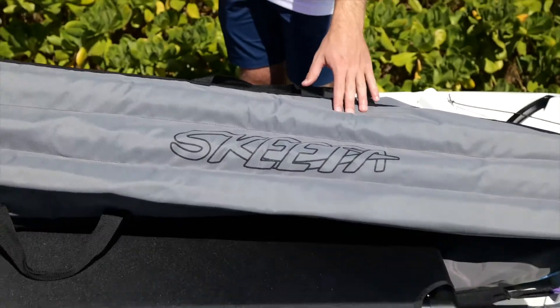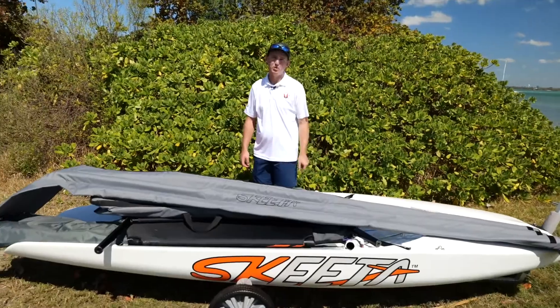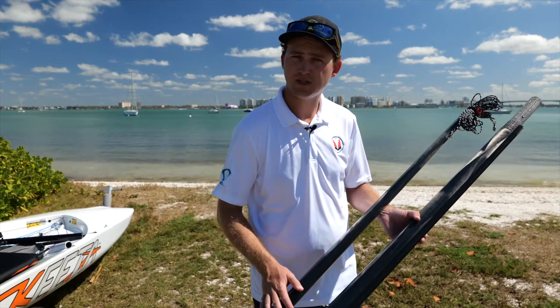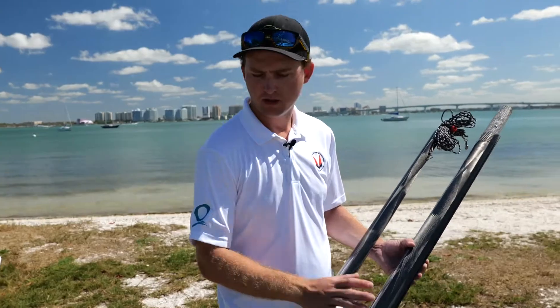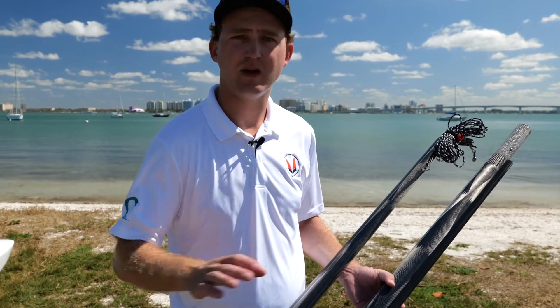All of your spars fit inside this spar bag. Let's pull them out. The mast bottom section, top section, and boom are all made out of super lightweight carbon fiber. The lightweight rig makes it really easy to step the mast for anybody.